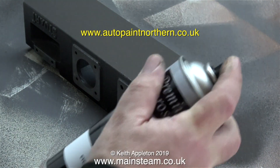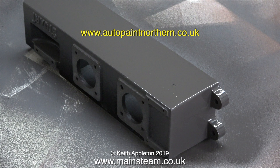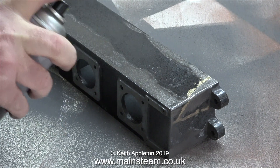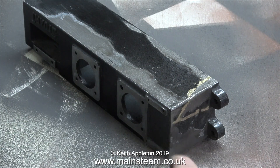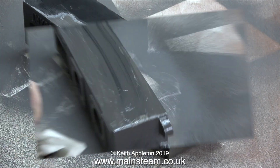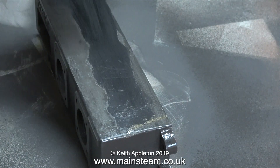What I'm concerned about is the fact that there is still some original paint on this piece of metal, and it's reacting with the etching primer — the original paint is starting to bubble. So there's only one thing for it: I used a cloth to wipe off the paint whilst it was still wet.